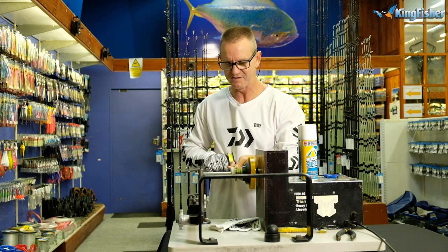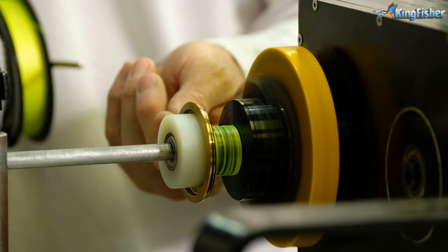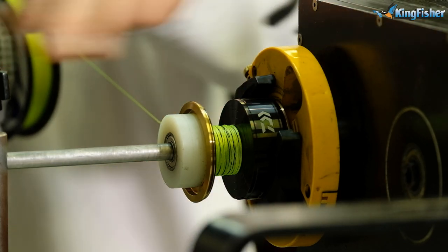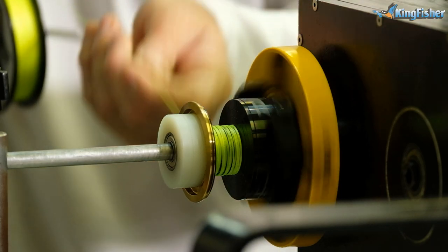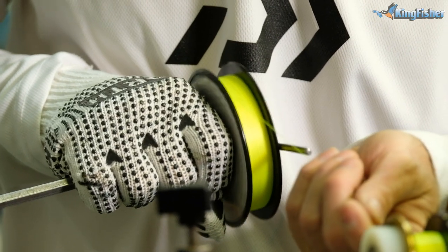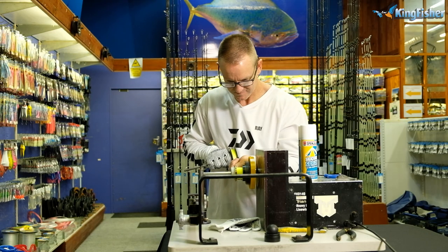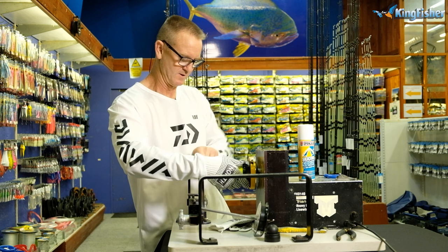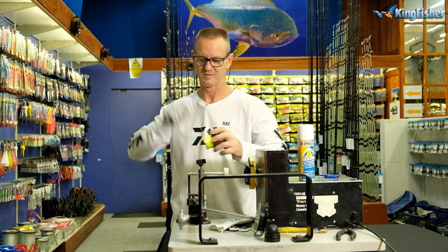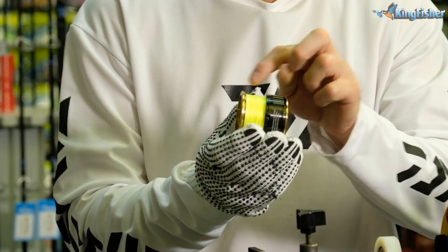All we're doing is winding it evenly. It must be wound evenly so it doesn't cut into itself — that's important. If you're doing it manually, the oscillation will do it for you. There's our braid wound onto the actual reel. Remember it's micro jigging — do not overfill it.